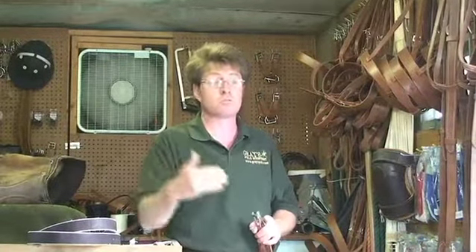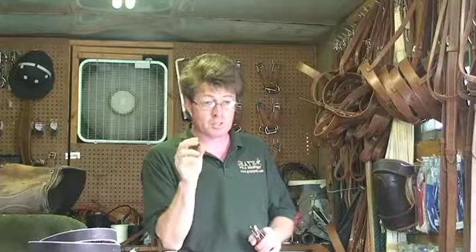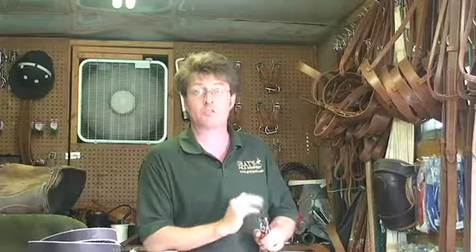In time the leather will stretch and the stitching will fatigue or burn away, and at that time those pieces need to be repaired or replaced. But for the strength, the durability, and for the integrity of the piece of equipment, hand-stitched buckles for both your stirrup leathers and the buckles on your girths are essential.